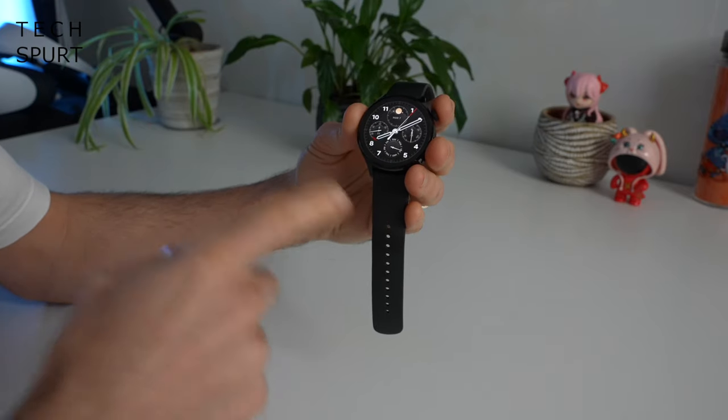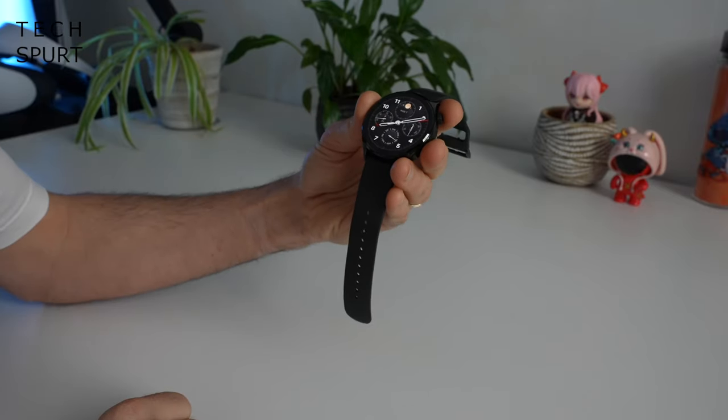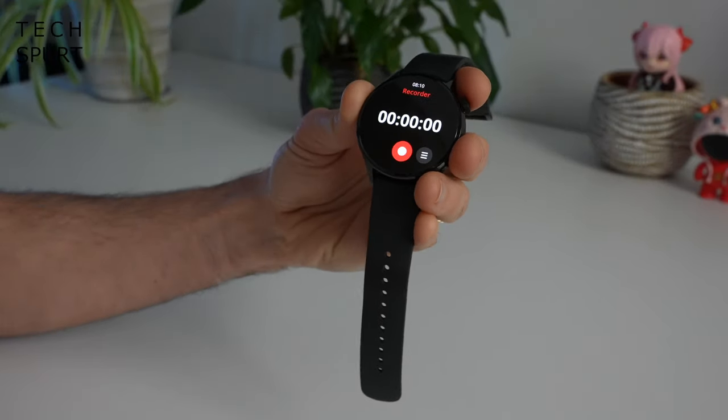You've also got a built-in speaker and microphone, which is pretty handy if you want to take calls via the Xiaomi Watch S1 Pro or even record little voice messages for yourself.